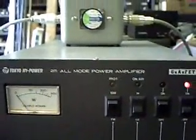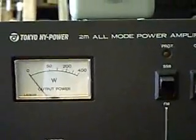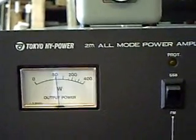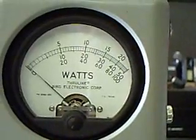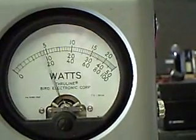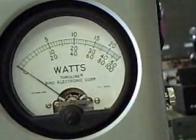I have the radio set up on the 5-watt position. The meter on the amplifier is a little bit on the liberal side — it doesn't track just right. But as you can see, with 5 watts of drive it says 50 watts out. And when I look at the Bird, it also says 50, so that's pretty accurate.